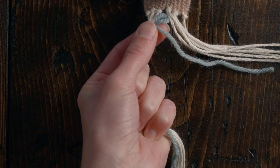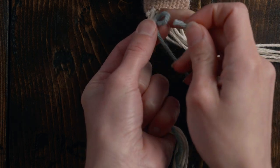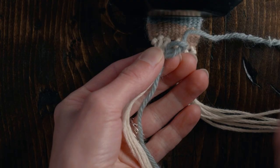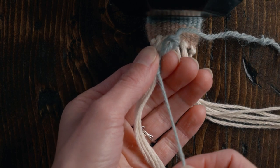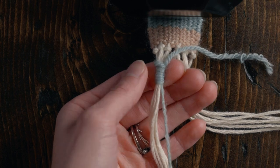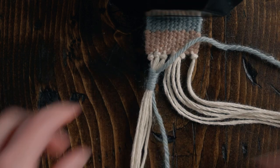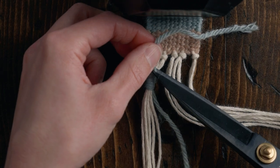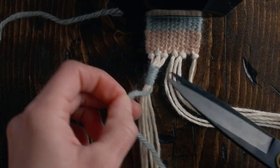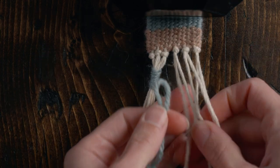Once you're happy with the length of your wrap, cut off a little bit of the excess. Fish that tail we just wrapped with through the loop and pull down on the other tail that we left before. After you've pulled that loop out of sight, trim off the excess. Now do the same thing on the other side.